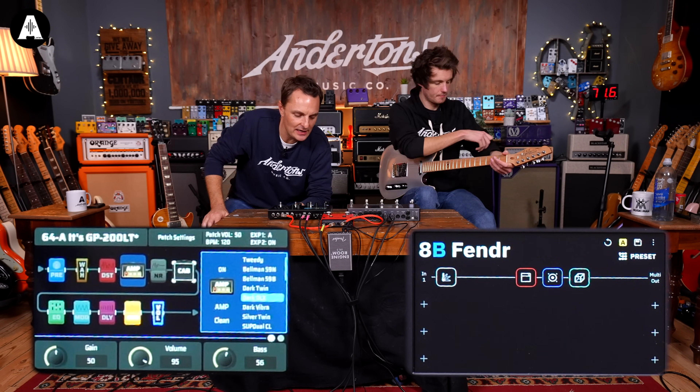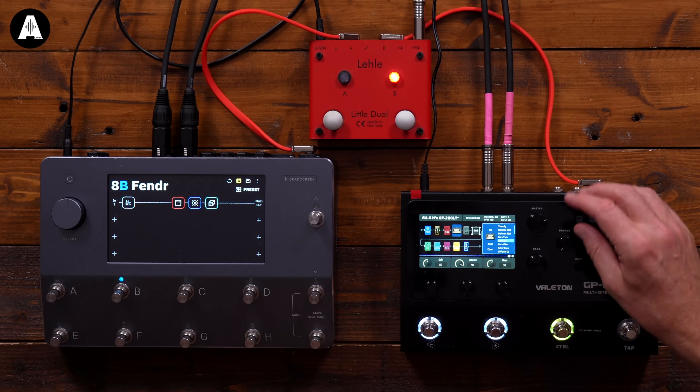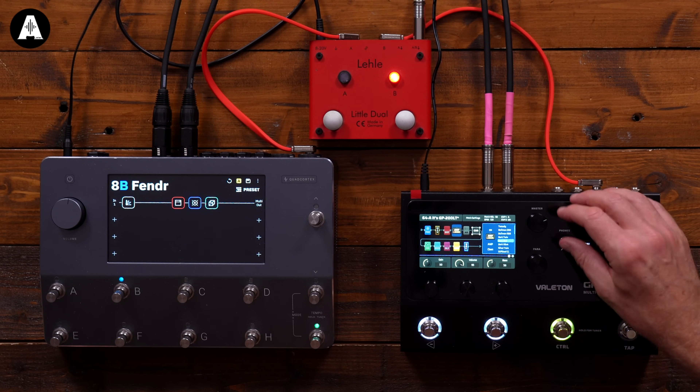Let's try adding, while we're on clean sounds, a simple overdrive pedal to the front and maybe some delay as well.